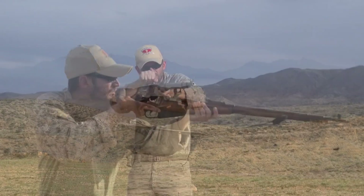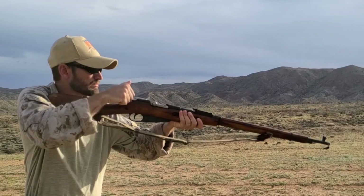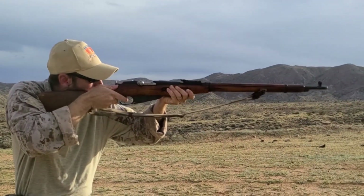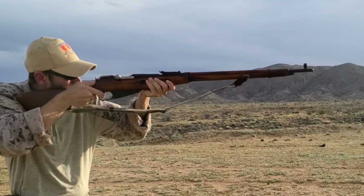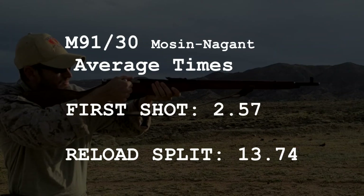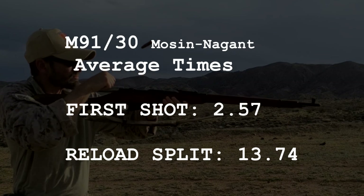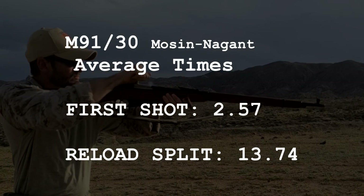As for the drills, other than running the third drill out of order, they all went pretty smoothly and there were no big hiccups. Overall, I was not really looking forward to using this rifle on these drills, but it turned out to be better than expected. That being said, the Mosin ended up as the slowest rifle, or close to it, for all the metrics tracked in this series.